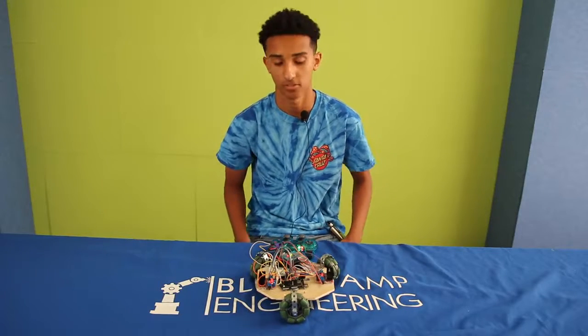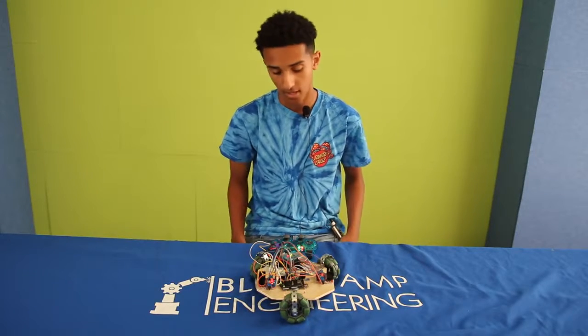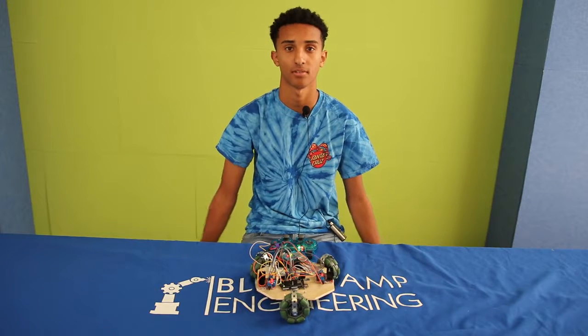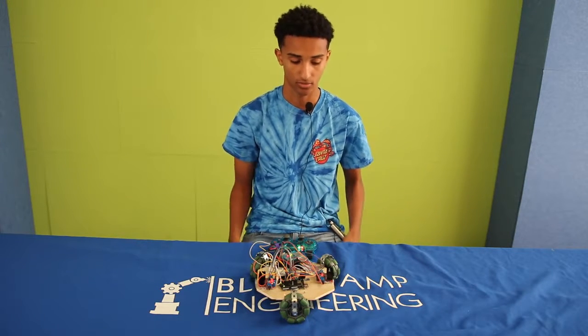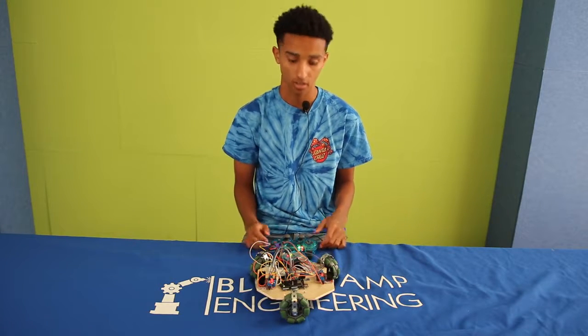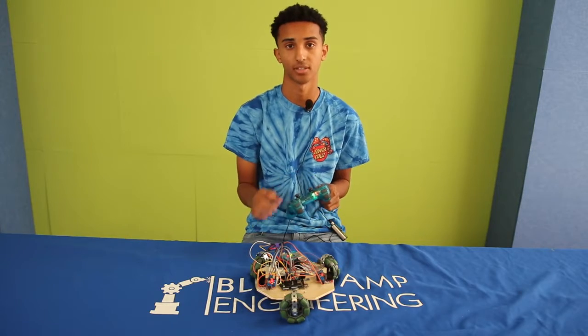Hi, my name's Sanuk. I'm an incoming junior at Dirty Valley High School, and I have completed my third milestone, which is my final milestone, and it was to build my robot and also get the code working for more controls on my PS2 controller.